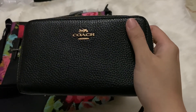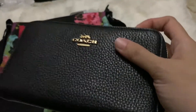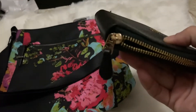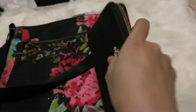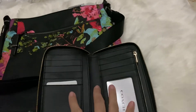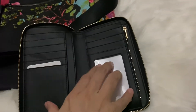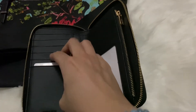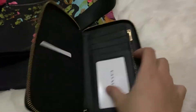The first one is actually a Coach wallet. I think this is called the Medium ID Zipped Wallet. It's in black tabled leather and also with gold hardware. There is a leather pull and it's a zip-around wallet. Opening this one, we actually have an ID pocket here.